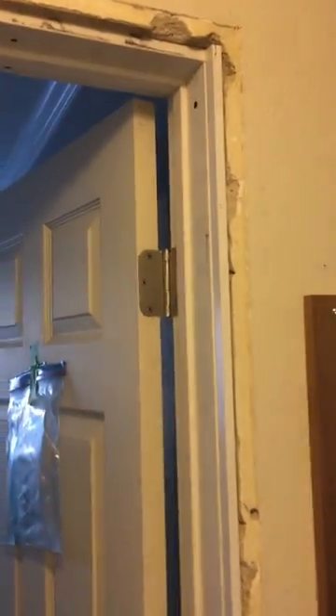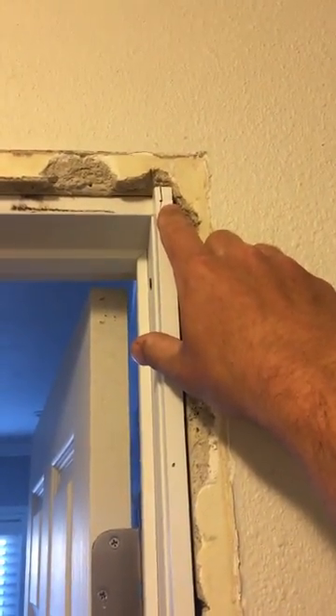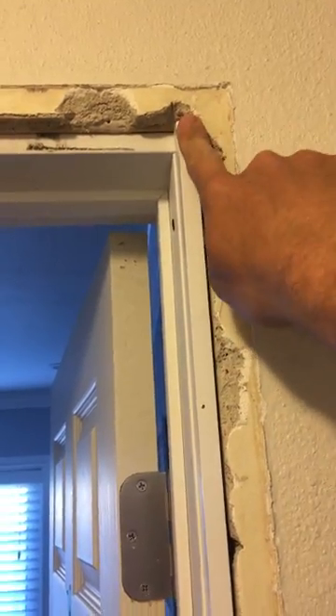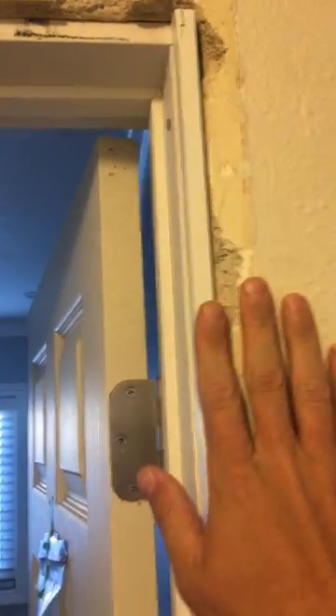If you guys have any questions at all, feel free to send them my way. One other thing — if you do get a little bit of splitting, I got a little bit of splitting up here because I had too much pressure on my gun. Don't worry about that. Once you put your molding up, it's going to cover all that. So it's no big deal.